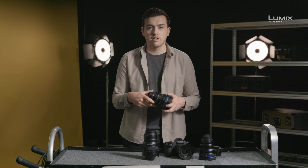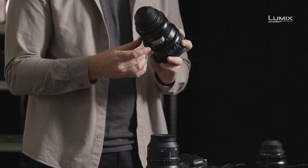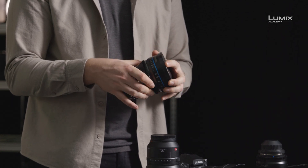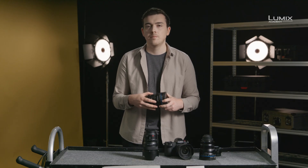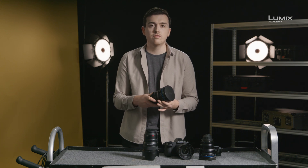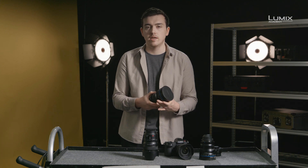On the cine lens, the focus ring is very different. Here we have a geared dampened ring with hard stops at each end. This is essential for ensuring repeatable focus when using a follow focus. Cine lenses always tend to have long focus throw for fine adjustment. As you can see, I can go nearly all the way around the barrel from near to far focus, giving you really nice fine control over exactly where you want the focus to be.